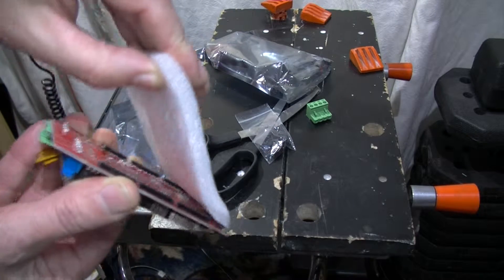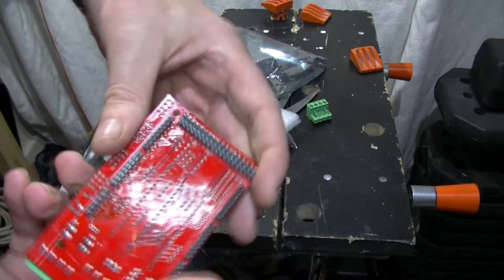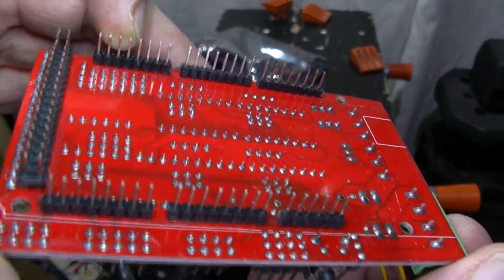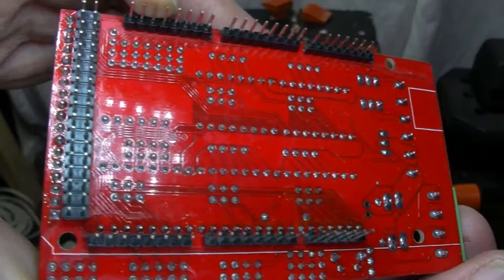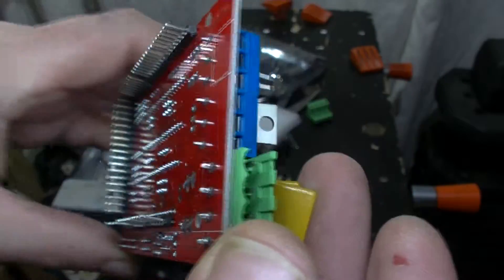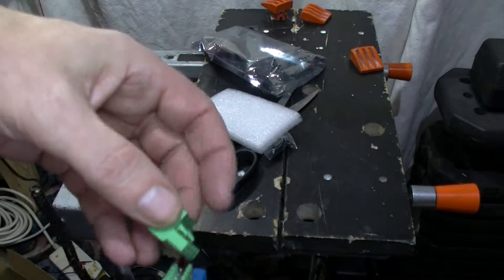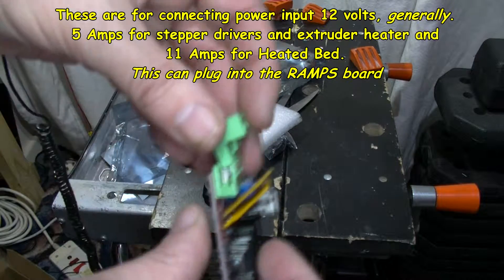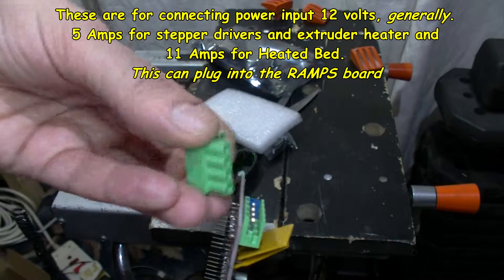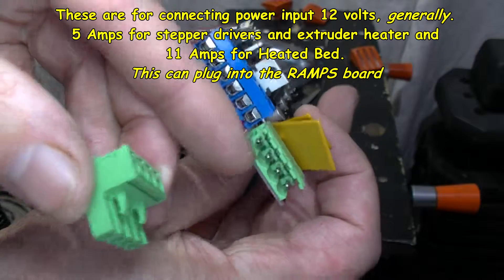This form here plugs into the Arduino Mega. It looks very neat indeed, in very good condition. I'm not sure about this part — I think it might plug in there. It looks like it's going to, because there are these curved shapes at the bottom and this has curved shapes there as well.